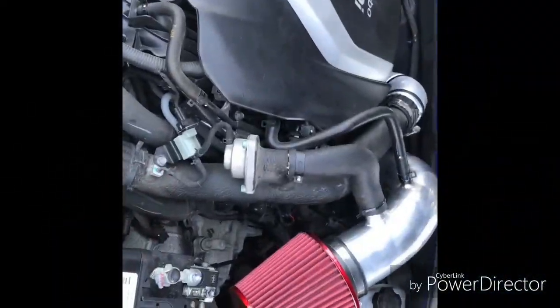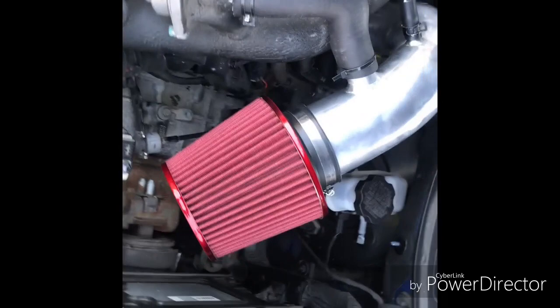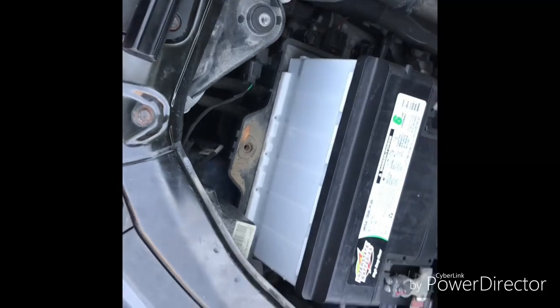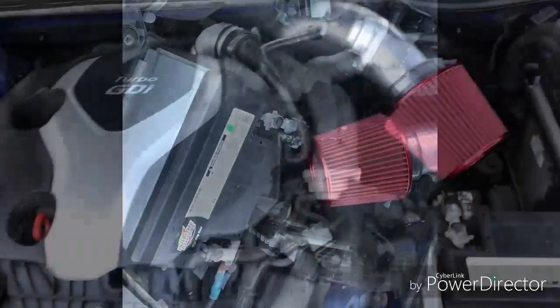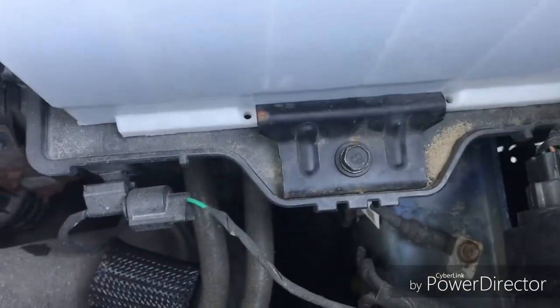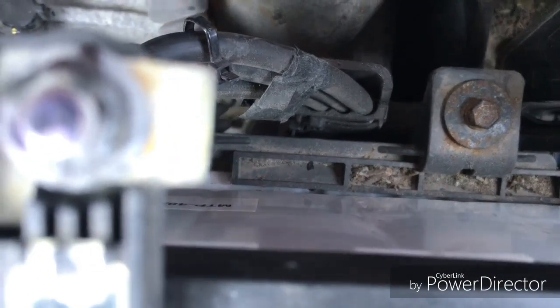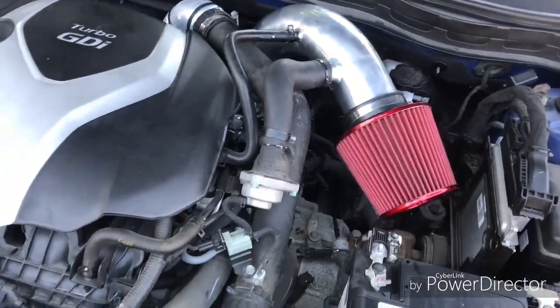We put everything back together. Here's the intake. The only thing we need is to hold down the battery — don't forget the clamp that goes there. The two bolts go back there from the last intake, so we put those back just so we don't have the bolts laying around. Let's go start it up.